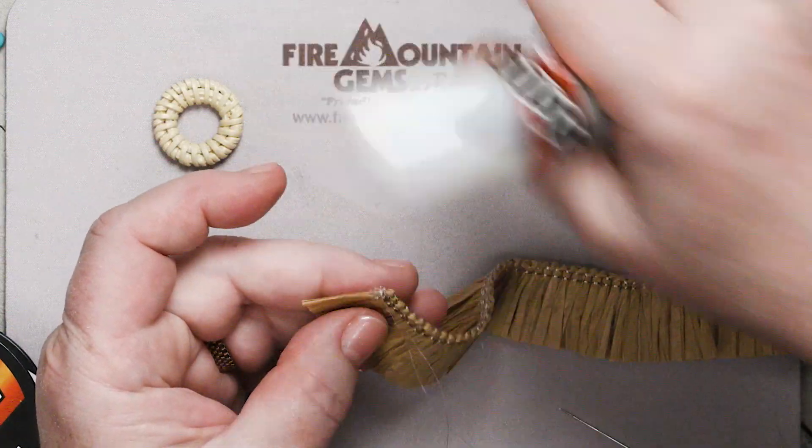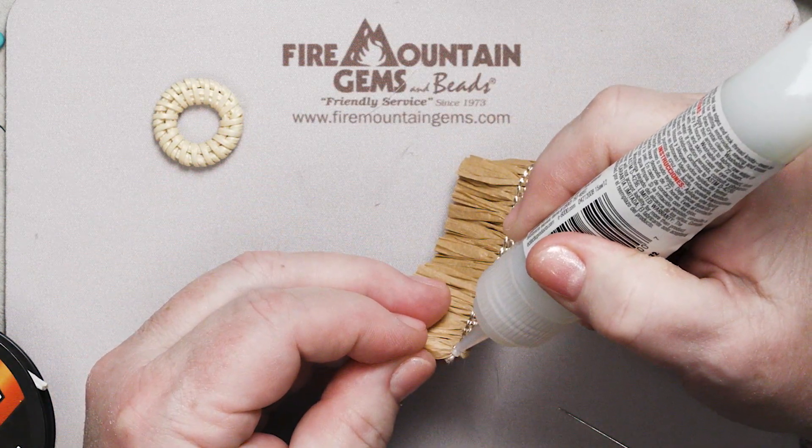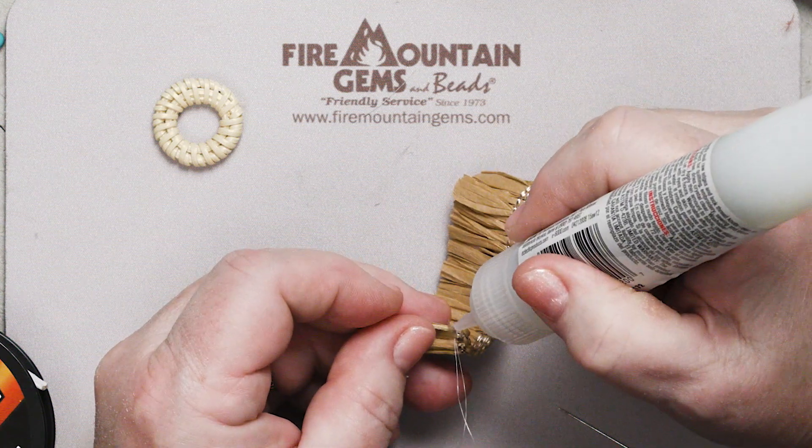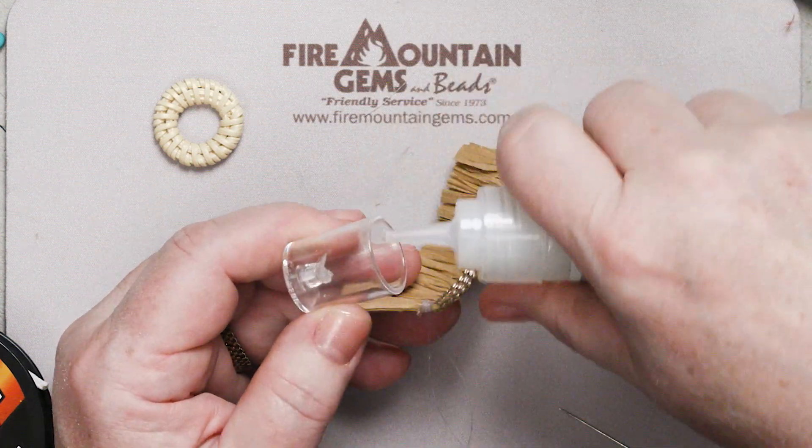To make sure that knot is secure, I'm going to glue it. I'm going to glue the end of this — don't want it coming unraveled once I'm wearing my earrings down at the beach, you know.